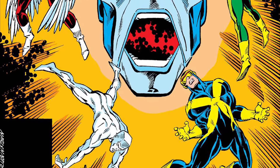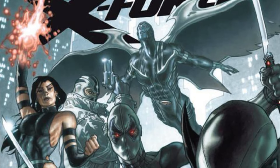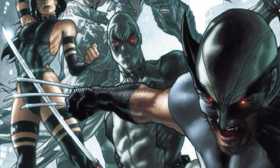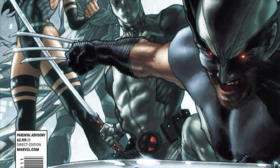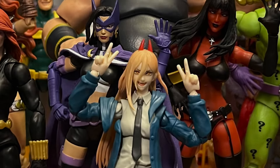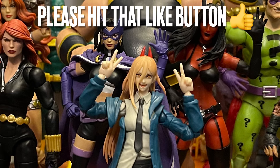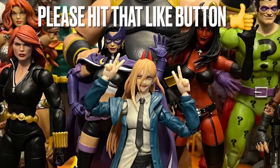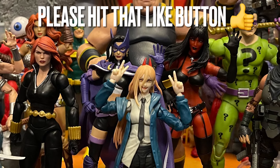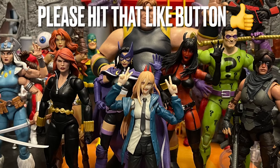I bet they're probably going to reuse the same Angel in a five-pack down the line. Hopefully they'll also give us an X-Force Archangel using the same body, changed up a little with metallic paint — that'd be awesome. Comment below and give me your thoughts on this Angel figure. Did you like it? Did you hate it? What other designs do you want them to use this same body mold for?